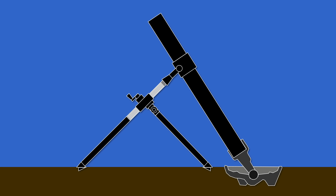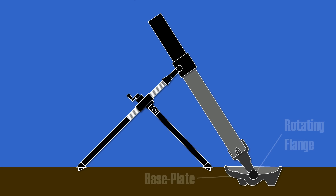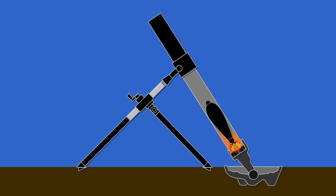At the bottom of the barrel there's a fixed firing pin. If a mortar shell is dropped into the barrel and hits the pin, the propelling charge is ignited. Then the explosion of the propelling charge creates a gas that pushes the mortar shell out of the tube.